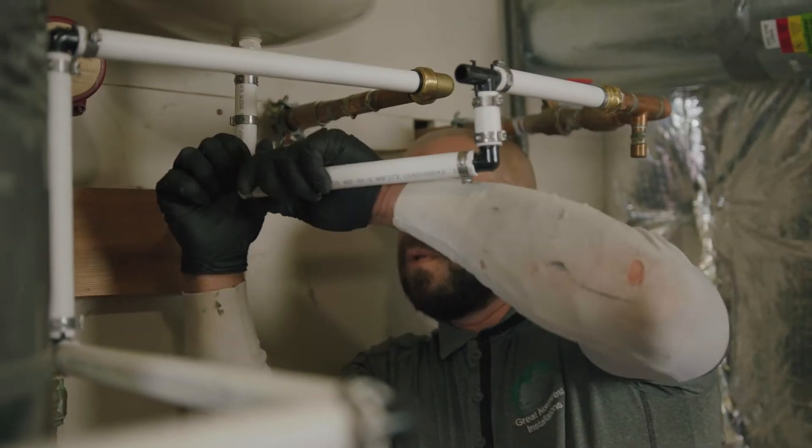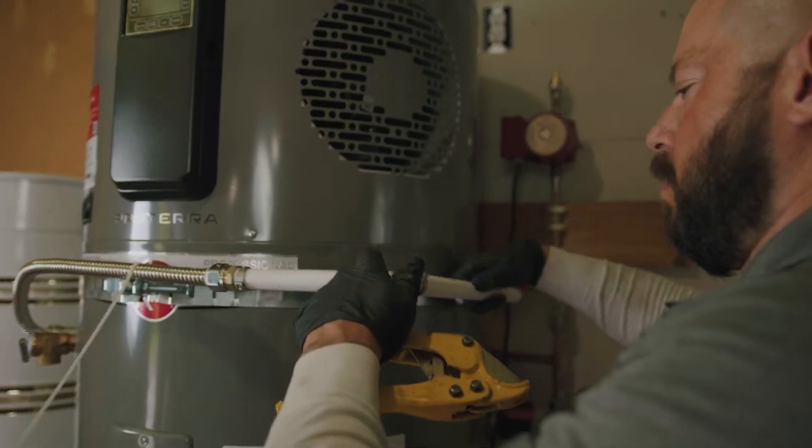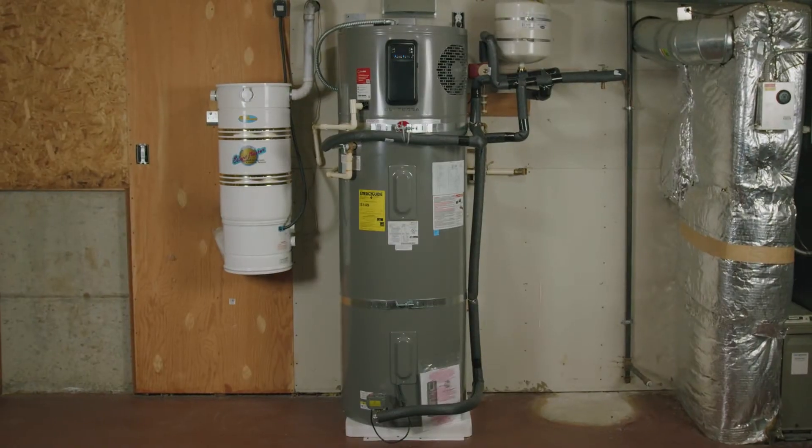He's going to finish up the TPR — the temperature and pressure relief valve — running to the exterior. The condensate we talked about earlier has a good route and will run outside to the exterior of the home as well. Electrical has already been taken care of.